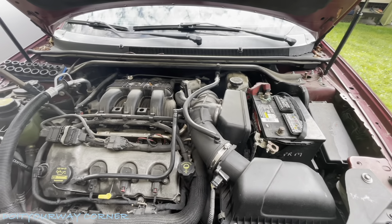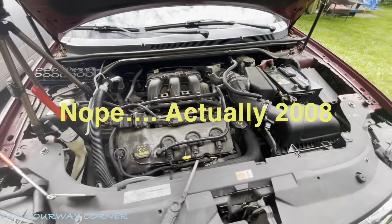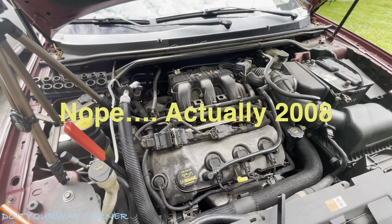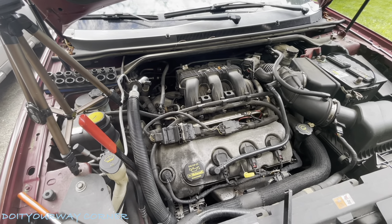Hey, this is a 2009 Ford Taurus. We're going to have to replace the alternator on this. I did a video on how to troubleshoot to get to this point, but at this point just shooting a video on how to replace it. Some tough camera angles, but I'm going to try to do the best I can.